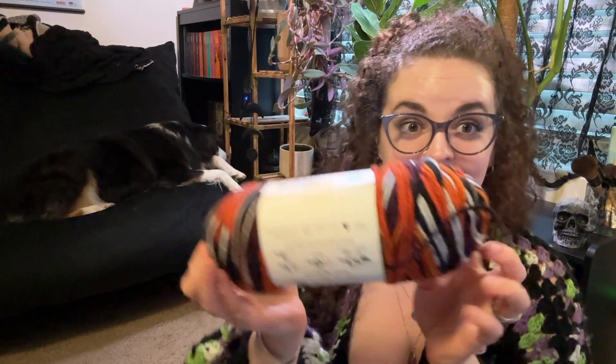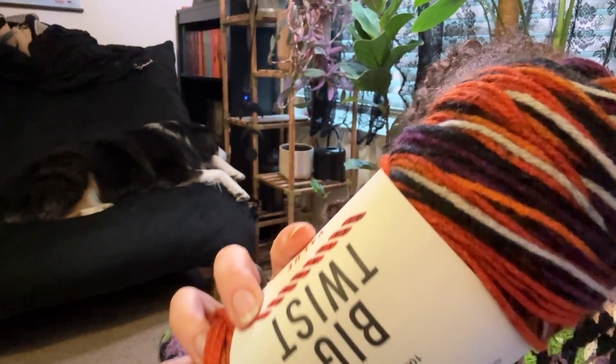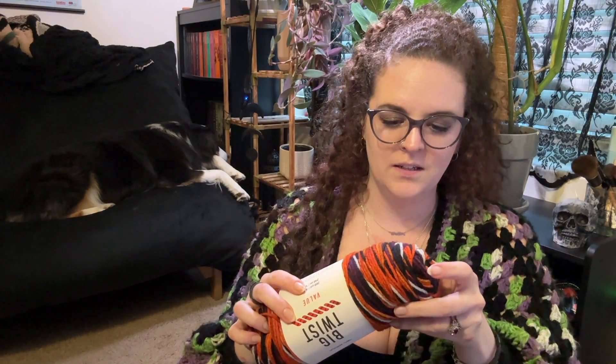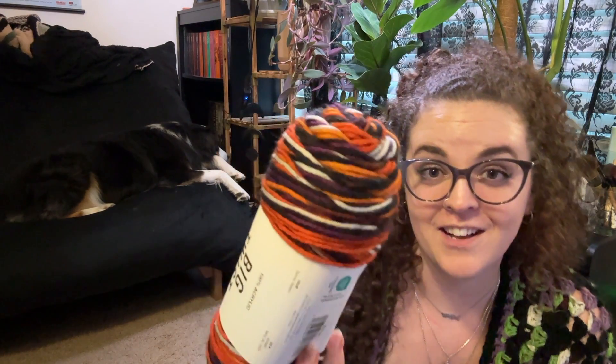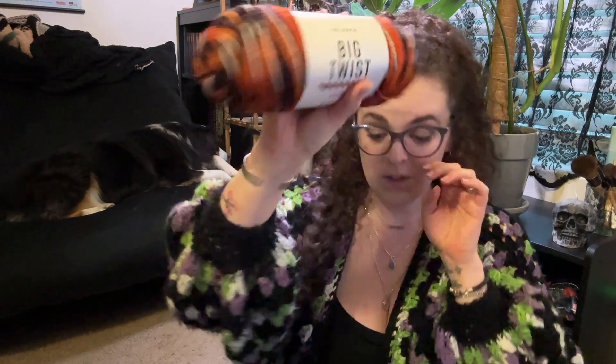Lastly, this is a yarn I haven't seen anywhere else, so I'm very excited for it. It's another Big Twist yarn, and the color is called Spooky Season. It is like black and white and orange and purple — all of the colors I like the most for the Halloween season. Super excited about this. I got six of them.